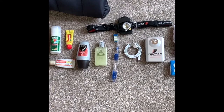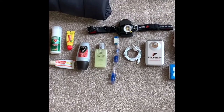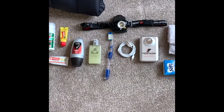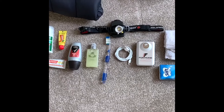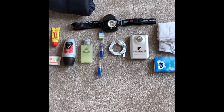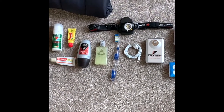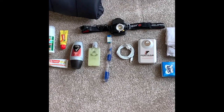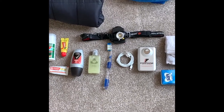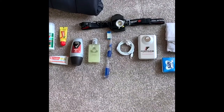I prefer a head torch because it keeps your hands free — if you arrive at a campsite in the dark you can put up the tent without needing to hold a torch. I've also got tissues and a handkerchief, which might seem confusing: the handkerchief is for the nose, the toilet tissues are for going to the toilet — easier than carrying a whole roll of toilet paper. Travel sizes for these are readily available and refillable.